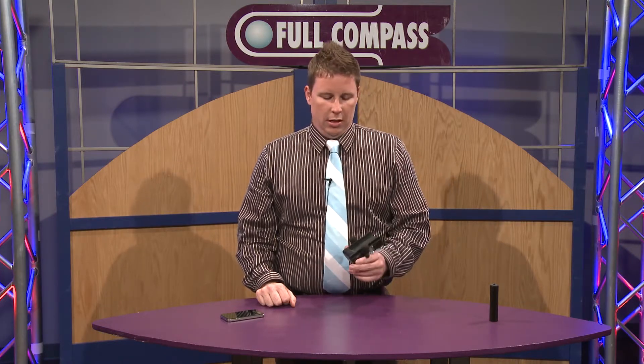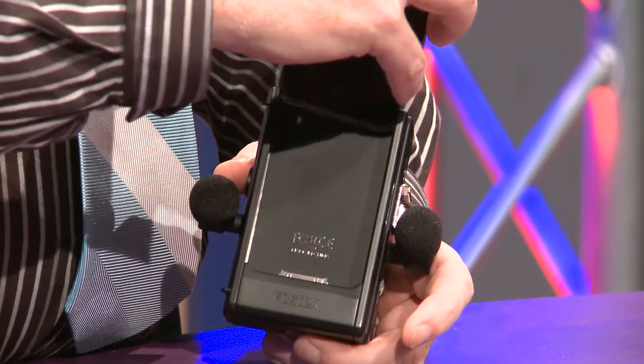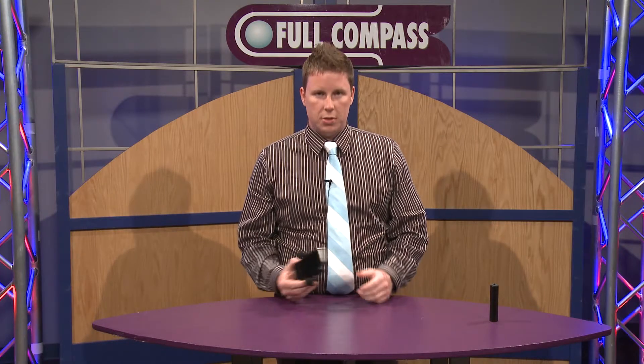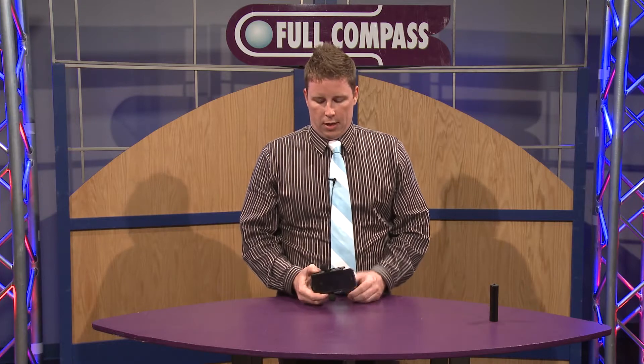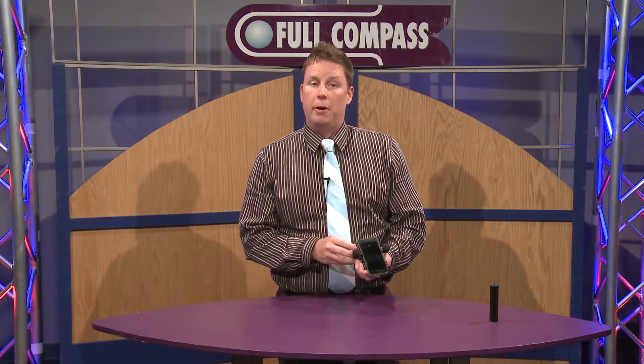This is a cool little unit. It has condenser mics built into the side of it and a cradle, and as you put it in the cradle it snaps in — not going to shake out. You can use it with your iPod Touch, and as we go around and look at this unit there's a lot of great capabilities all the way around.